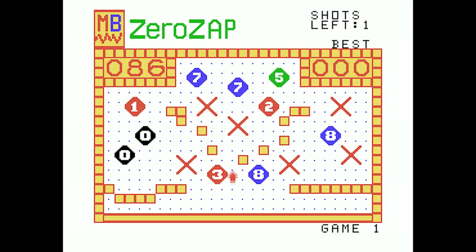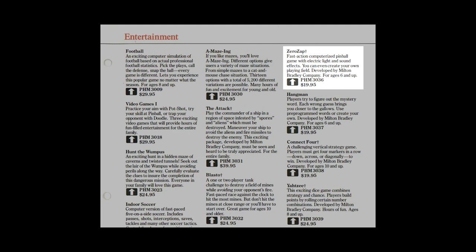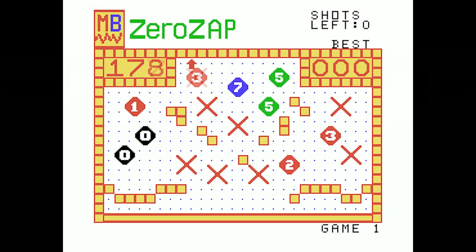Now the caveat here with Zero Zap is, while pinball is pretty hands-off normally, in that a lot of the action happens outside your control, with balls bouncing off bumpers and such, Zero Zap makes things worse by only letting you pick your initial shot. After that, the game just plays itself. Though according to TI, Zero Zap is a fast-action computerized pinball game, with electric lights and sound effects. Which, well, I guess that's all true. It's just true in a context where all the fast action happens without your involvement. So Zero Zap wasn't really video pinball. But then, in 1979, nothing else available for a home computer or a home video game console really was either. So Zero Zap kinda does have an excuse for being what it is, and not being what it isn't.